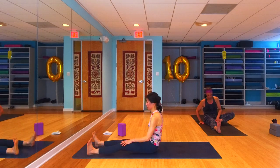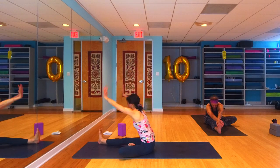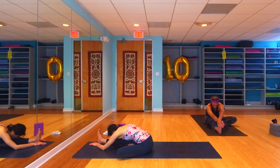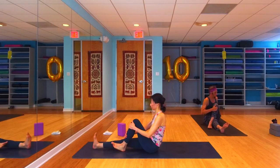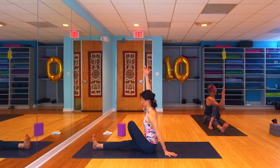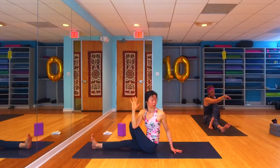Exhale, feel that hamstring stretch open. Then let's come on up, bring that left knee into our chest, step it across to the right — setting up for our seated twist on this side. Left hand behind the back, right forearm outside that left leg. Breathe to find length, try and touch the sky with the crown of your head, then exhale, look over that left shoulder and twist a little more deeply. Counter-twist back the other way.